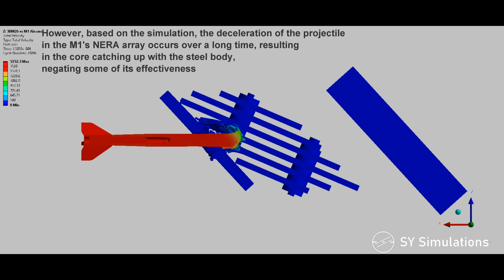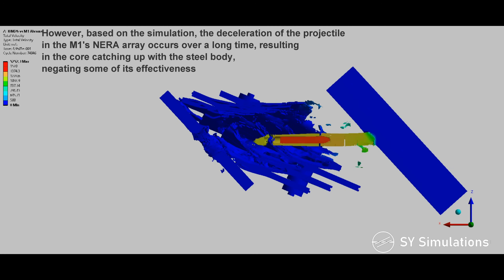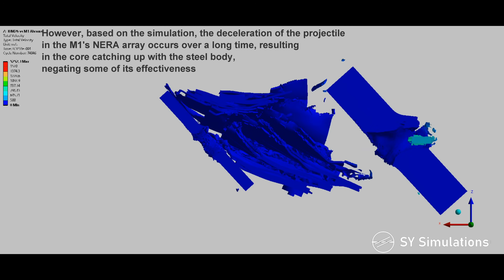However, based on the simulation, the deceleration of the projectile in the M1's NERA occurs over a long time, resulting in the core catching up with the steel body, negating some of its effectiveness.